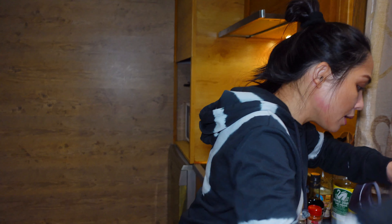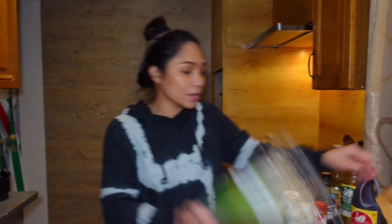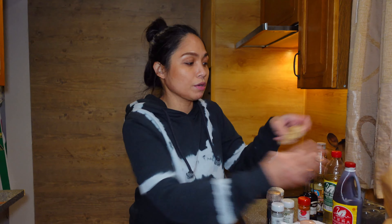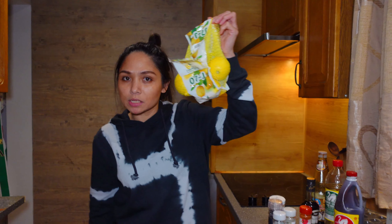And then powdered garlic, pepper, salt. I have here the fresh bell pepper — red and yellow — and spring onions, and of course fresh ginger. And I'm going to add lemon zest.